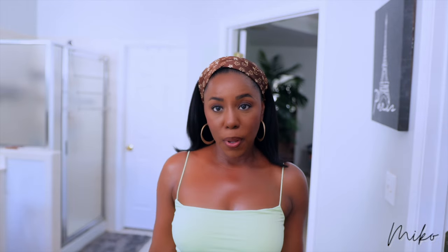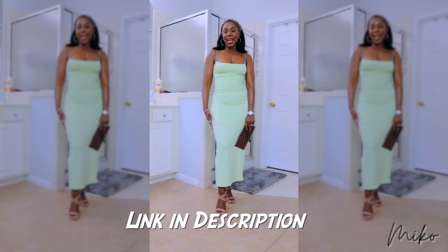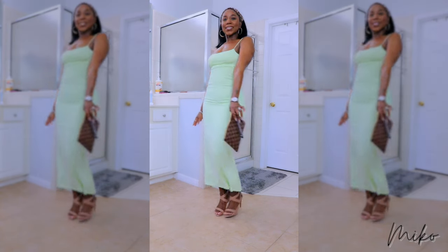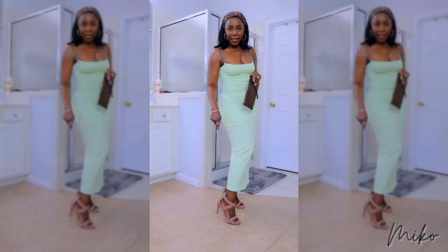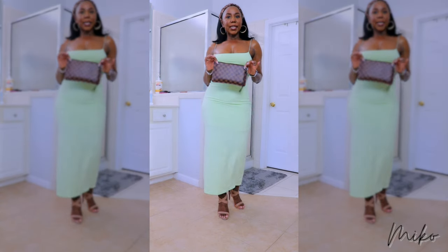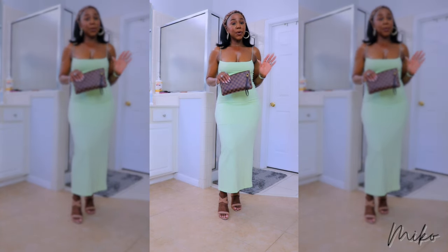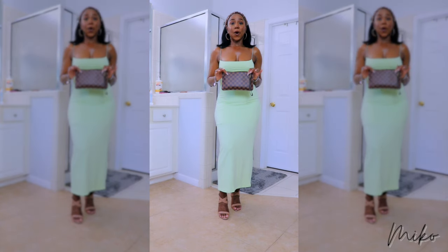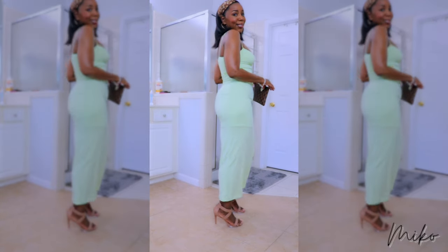So this is look number two — how sexy is this dress? I got it from Amazon. I picked it up for our Western Notre Dame cruise that we're taking next month for my birthday. I paired it with these Kenneth Cole strappy flesh-tone sandals. I love flesh-tone because you can wear it with any color, and I got these from Macy's. And of course my Louis Vuitton clutch that I picked up from The RealReal. If you don't shop at The RealReal, you are missing out — you can get authentic handbags at a discount and they're all authenticated. I even got my Tiffany bracelet from The RealReal. But this dress is super sexy.